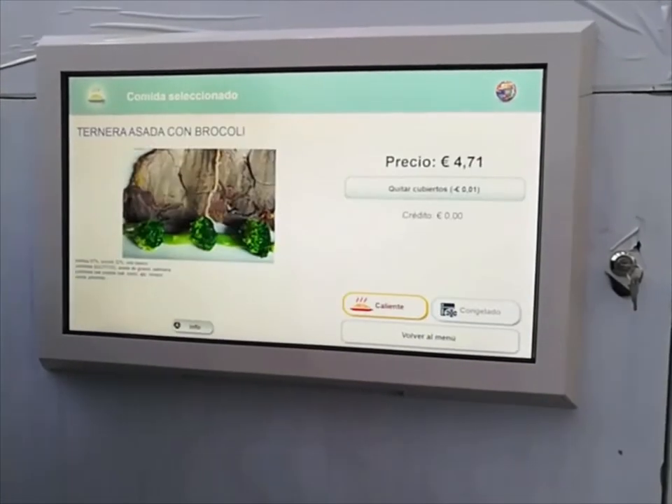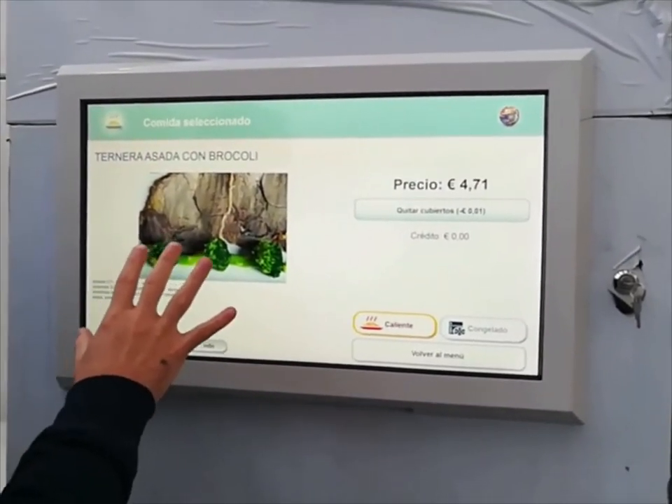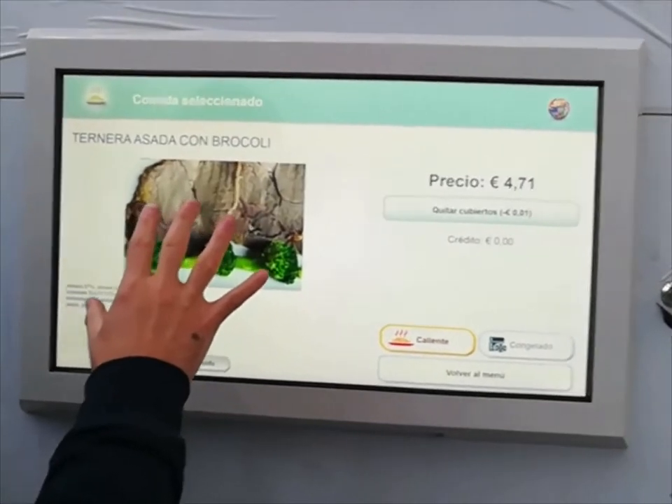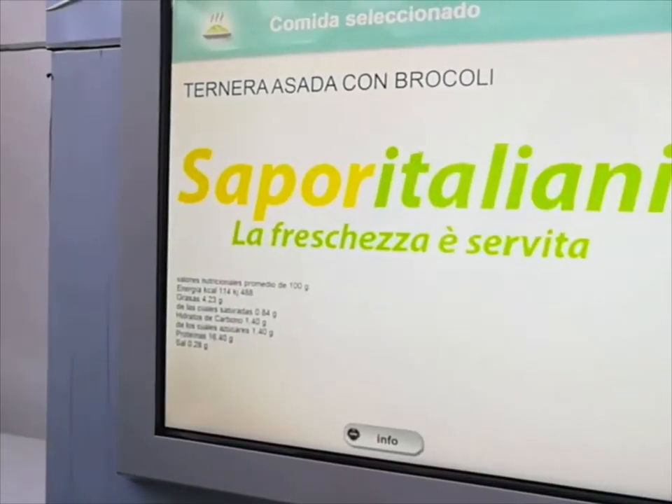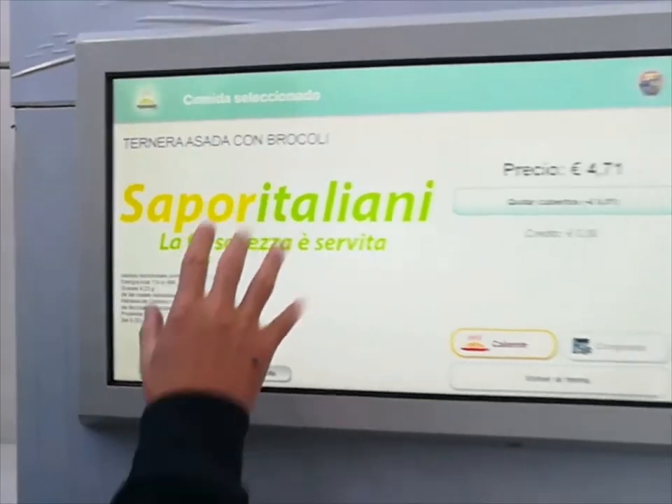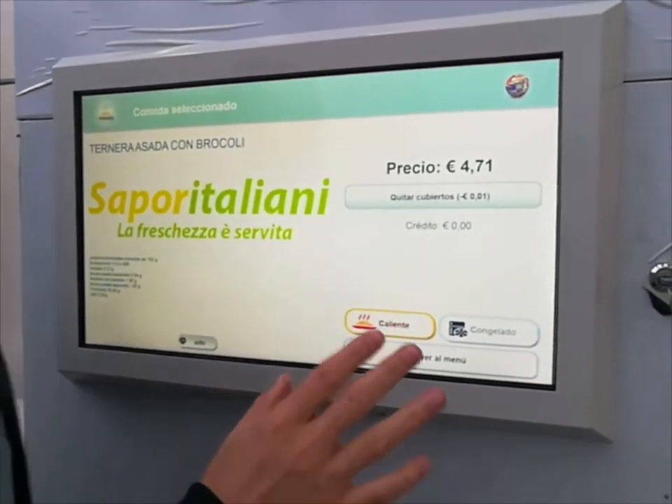Now we can see in detail the selected meal with a closer picture and a space to show the ingredients. By touching the Info button, we can see additional information and also have the possibility to upload a different kind of picture.